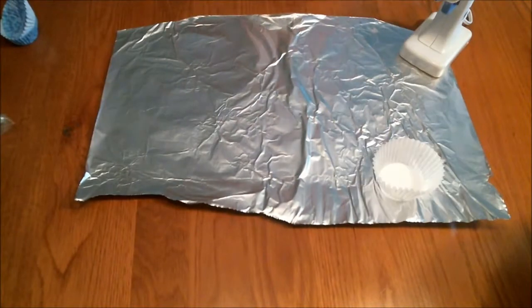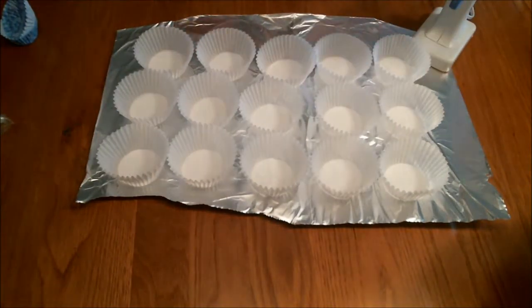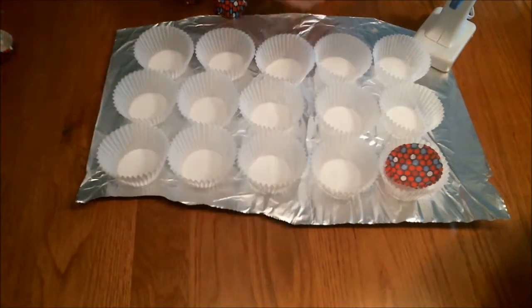To start my project, I laid down a piece of tin foil just to protect my surface, but you don't have to. Then I set out about 15 white cupcake liners. I like to work in shifts of cupcake liners, so this is the number I start with.